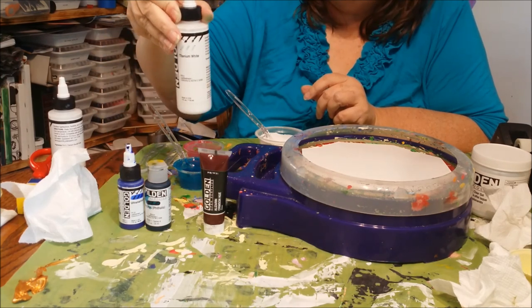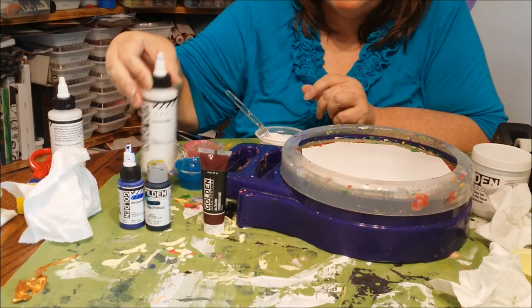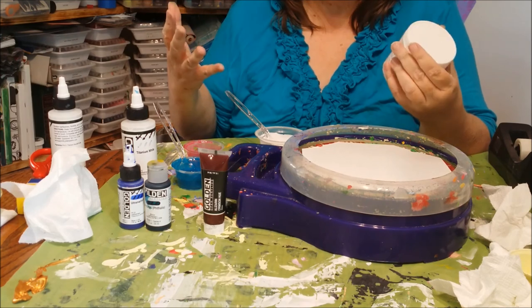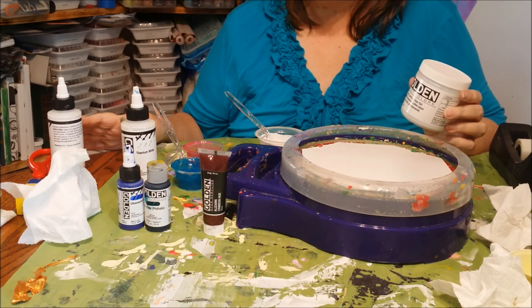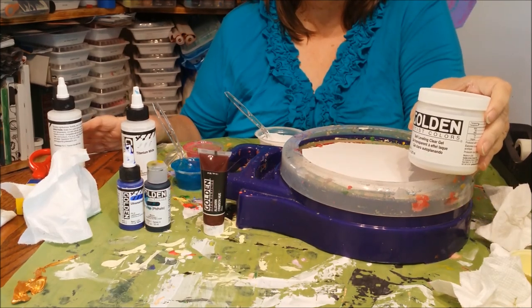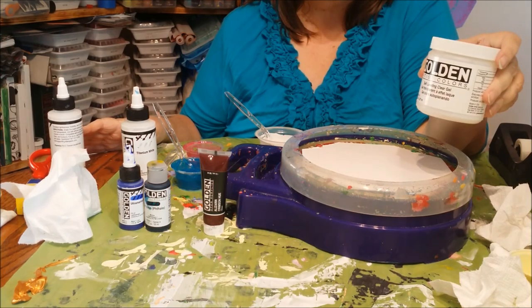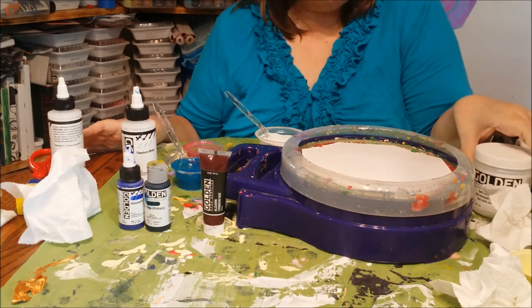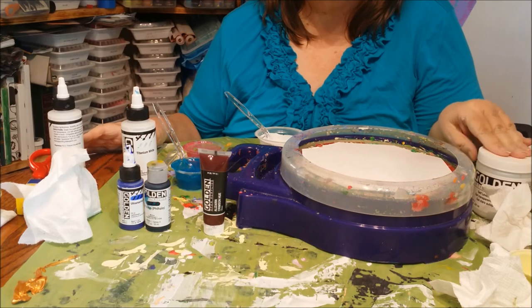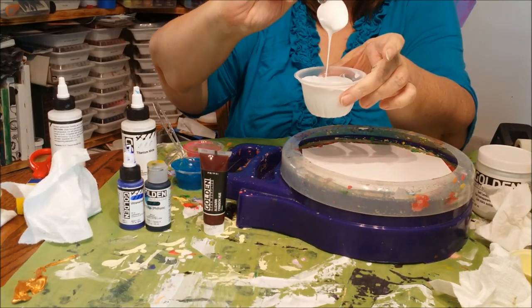I'm using titanium white. I'm hoping, based on what I've heard other people say, the titanium is heavy enough when I swipe with it that it will sink and the other colors will come up, and I'll end up with some cells. We'll see. I didn't have any pouring medium — no Liquitex pouring medium, no Floetrol. What I do have on hand is some Golden self-leveling clear gel. I've mixed that with my three colors of paint, and that seems to work reasonably well. It's not the best, but it'll work. It's Golden medium, and they say all the Golden paints and mediums work together. It gives me nice runny paint — that's the consistency you want for pouring and swiping.